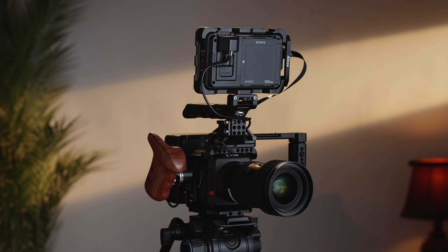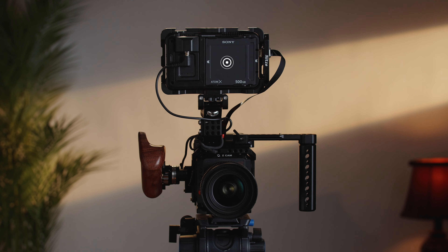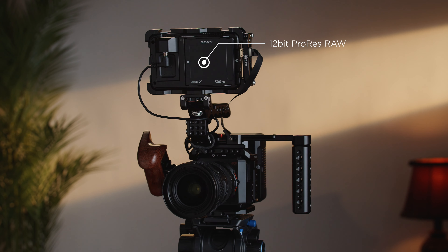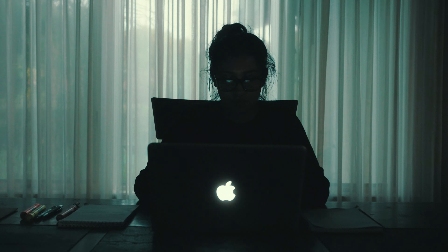As far as camera goes, I've used almost all the brands out there, however I'm really digging my Z Cam E2 because it works beautifully with the Ninja 5. I'm able to record 12-bit ProRes RAW straight into the Ninja 5, which is an awesome feature when you need dynamic range and you want to push the color grade.